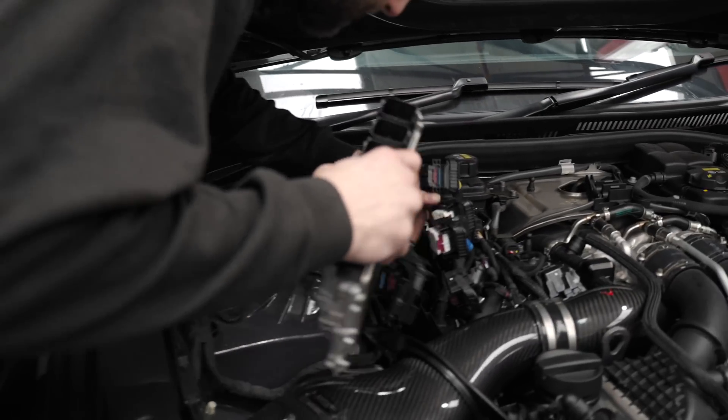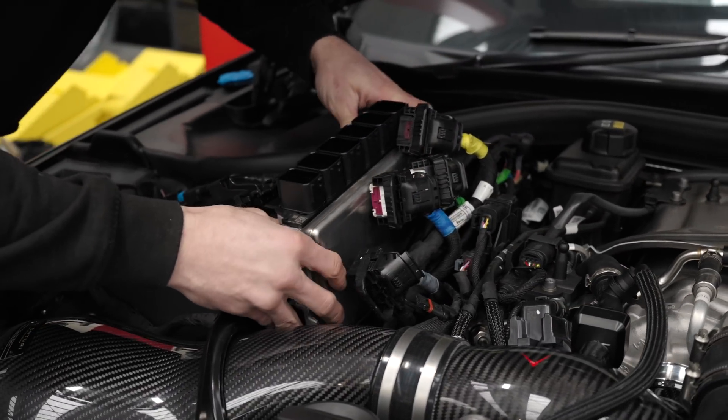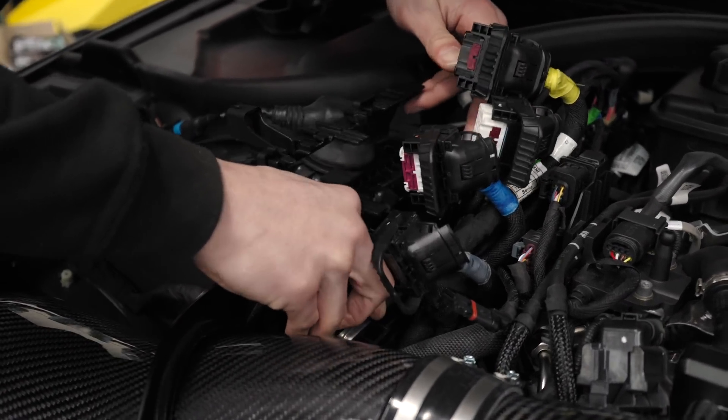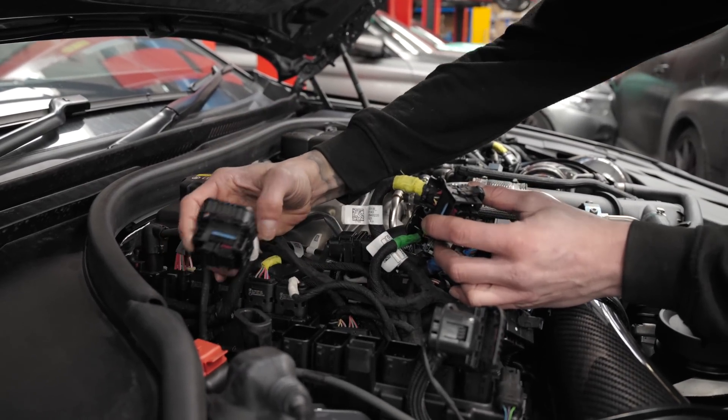Fitting the ECUs in is essentially the reverse order of taking them out, so it's fairly straightforward - you just have to be careful. The one thing to be careful of when plugging the ECUs back in is remembering the order they were taken out, so it's a good point to revert back to the picture you took previously.